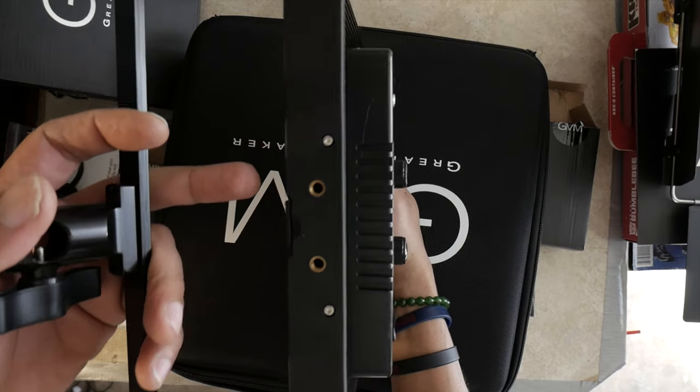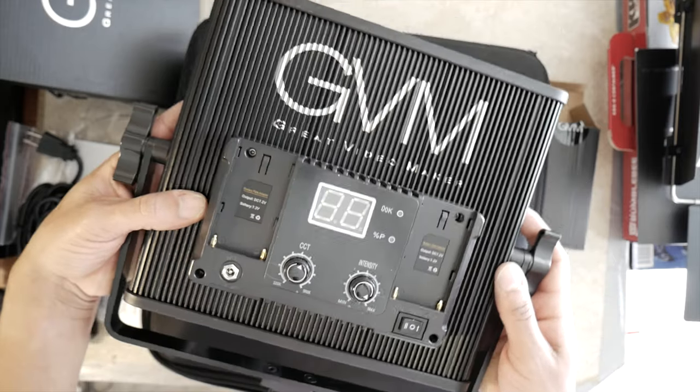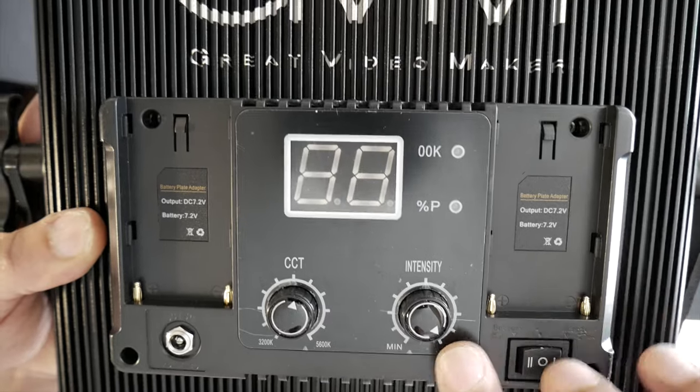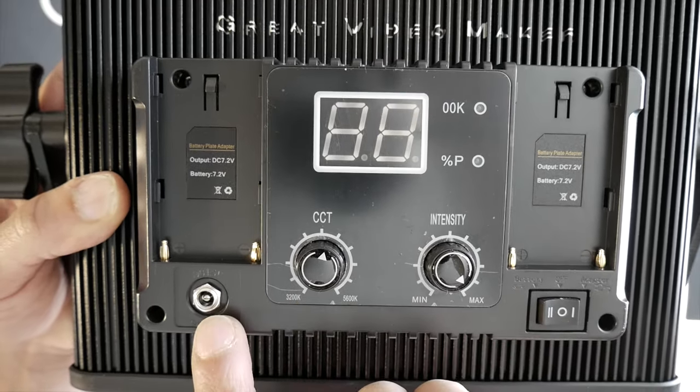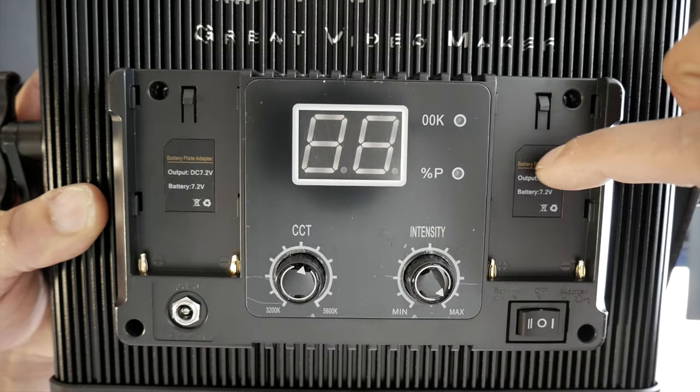On the back you can see there are two spots for external batteries. You've got a plug for the AC adapter to go into, and you've got your two control knobs for the lights.